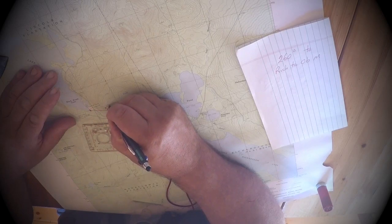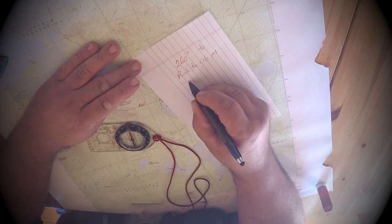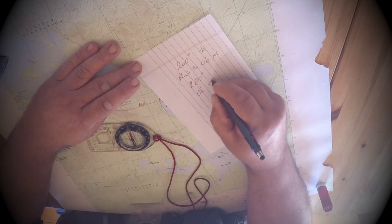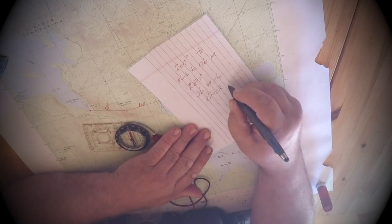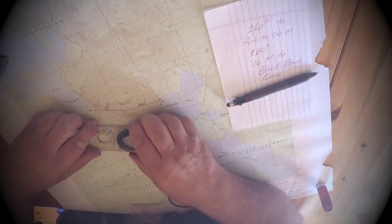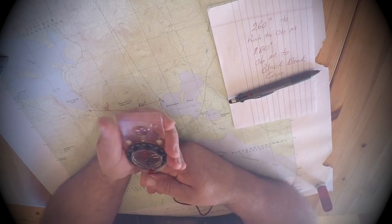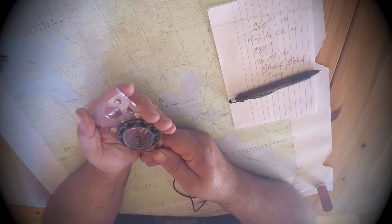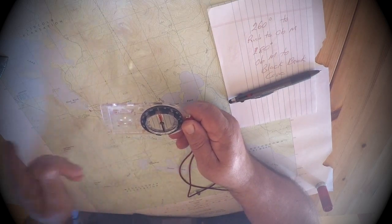Write it on the map and on a piece of paper: 280 degrees from Observatory Mountain to Black Brook Cove. Same deal — put it around your neck, hold the compass out straight from your shoulders, turn your whole body until that needle is back in the bushcraft shelter, and follow that all the way over to Black Cove.